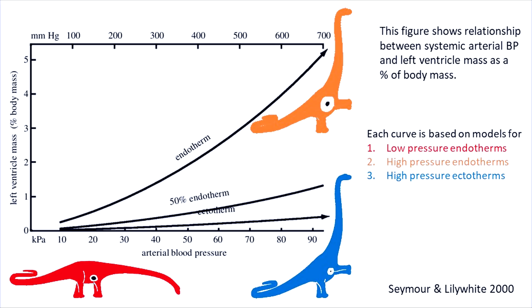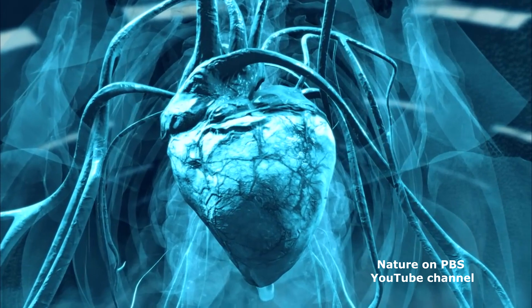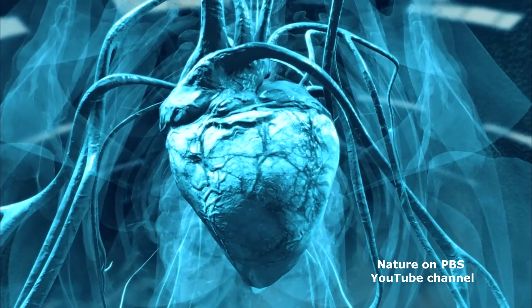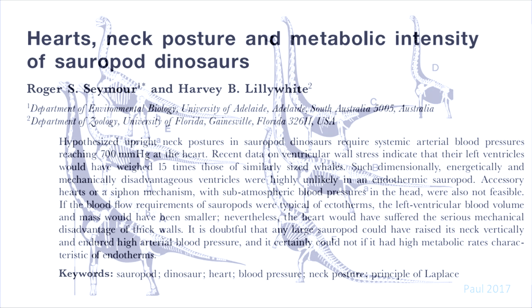Thick heart walls waste energy, because much of the muscle's work goes into deforming the muscle itself, and less to moving the blood. In addition, such high blood pressure would have damaged the arterial tissue once the head was lowered. So based on blood pressure alone, large sauropods couldn't have raised their necks vertically. The paper is really a good read, and I'll reference it below.